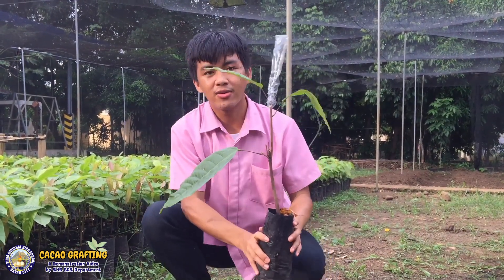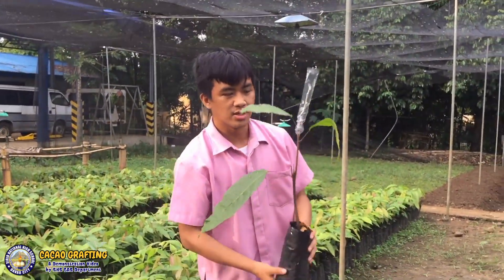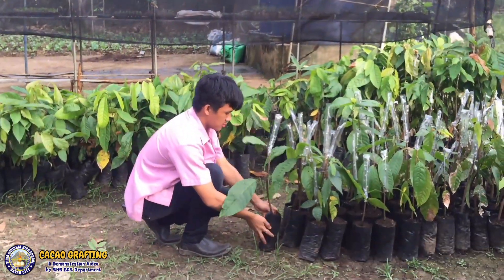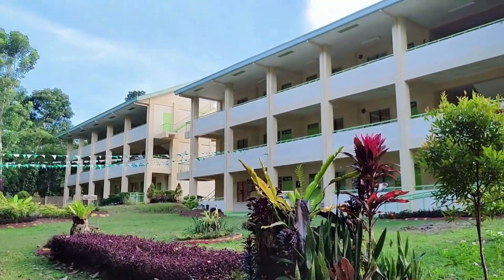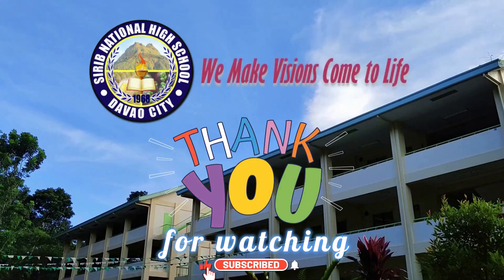Here is our finished product. Well done.